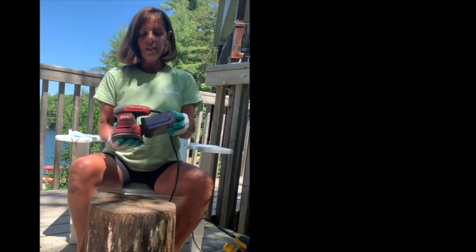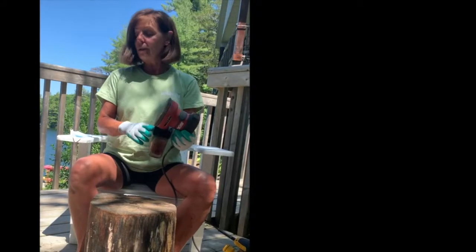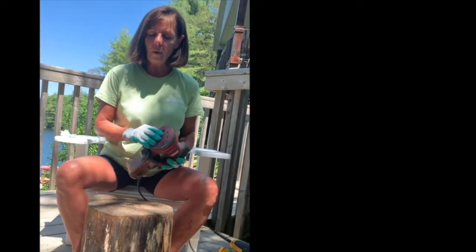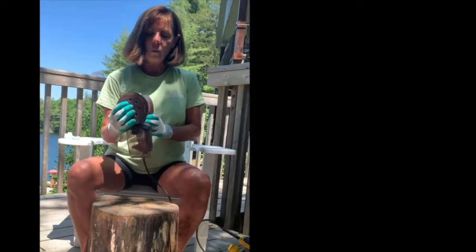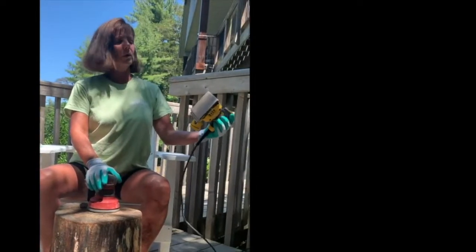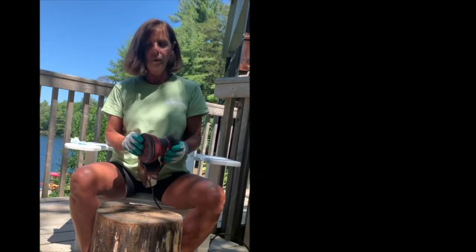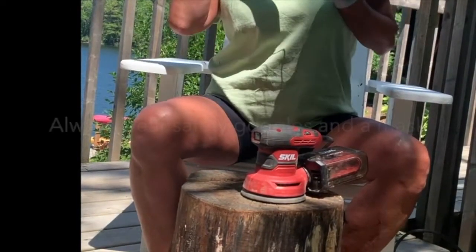I have a sander with a sawdust collector, which is helpful, but a lot of sawdust still escapes, so I do wear a face mask when I'm doing my sanding. I used 60-grade sandpaper — it's kind of a rough finish, but this is a rough finish product. If you don't have a round rotary sander, a flat square one works just as well. This is not fine work; it's very rough, and we want it to sort of look rough when we're finished. I'll put my mask and safety goggles on and get started.